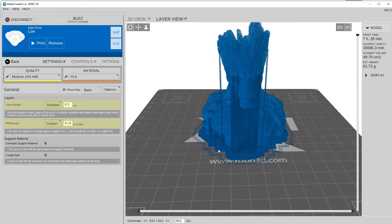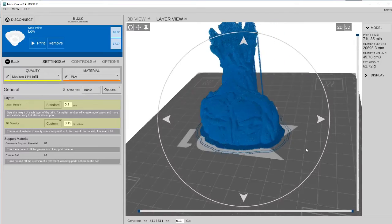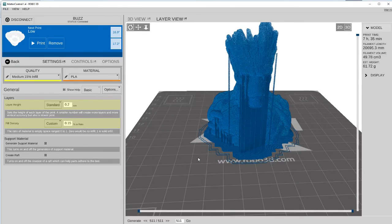So there you go, as you can see him. He's a fairly nice looking model. We will get the bed heated up and the extruder heated and everything all preheated and get him off to print.